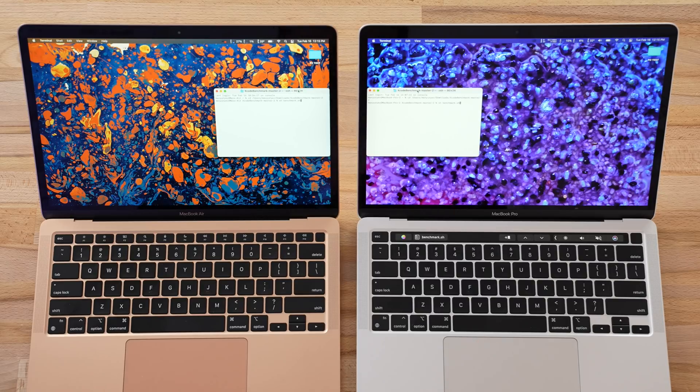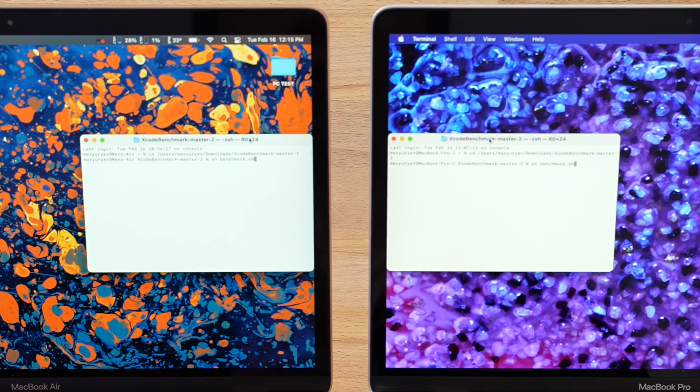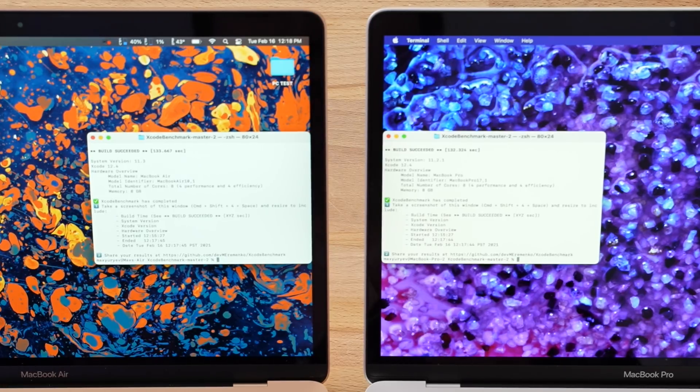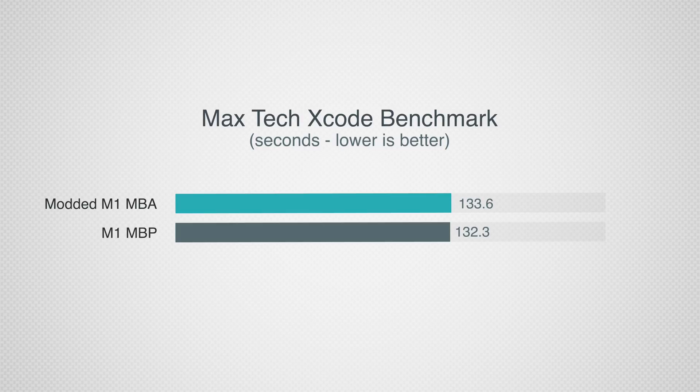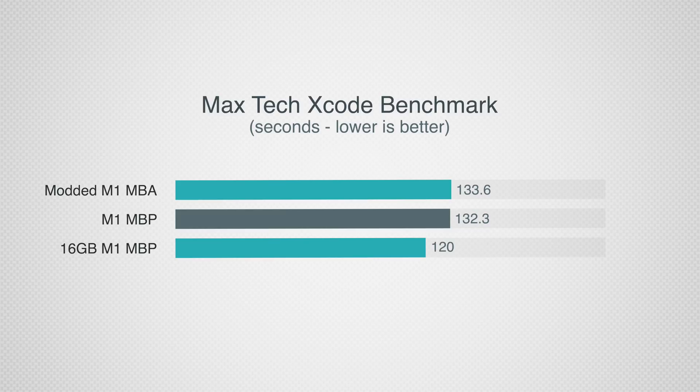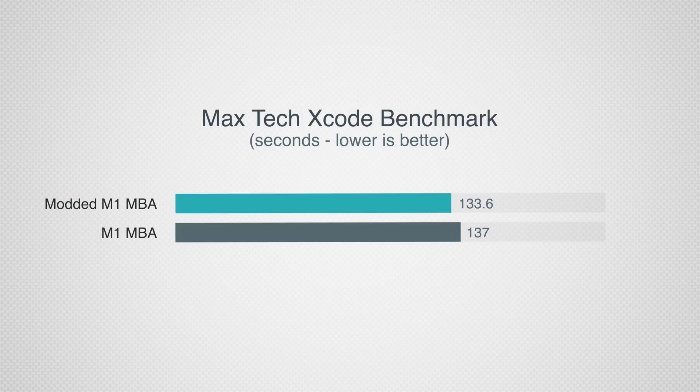Now let's move on to our first real-world test — our very own MaxTech benchmark using Xcode for programming. You can find this by Googling it, downloading it, and running it on your machine. I have it loaded through terminal with a code to run it on both. The test is done: 133.6 seconds for the MacBook Air and 132.3 seconds for the MacBook Pro. That's very interesting — our 16GB version of the MacBook Pro finished in 120 seconds, but these are only about a second apart. The performance of this MacBook Air is really impressive — it used to take around 137 seconds before this mod.